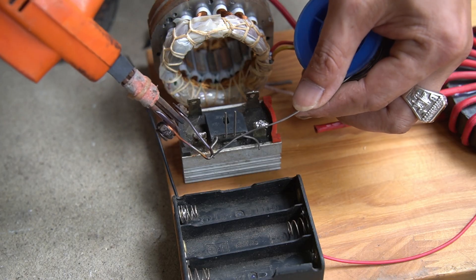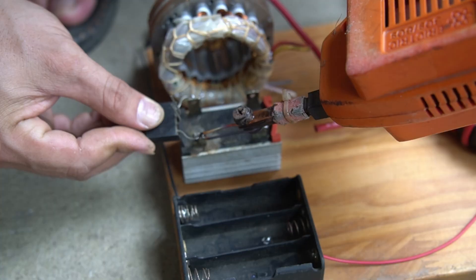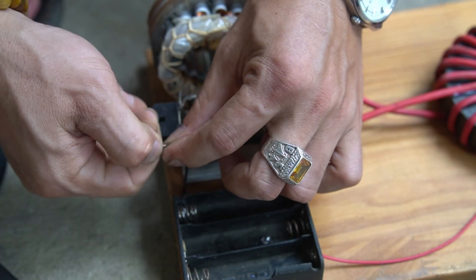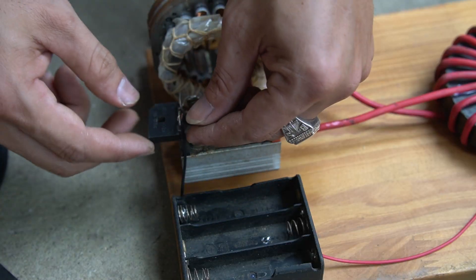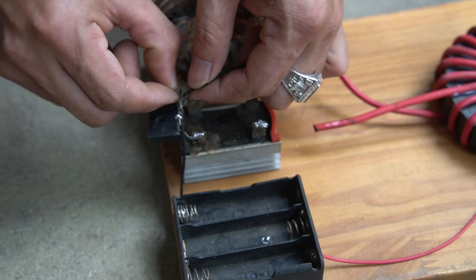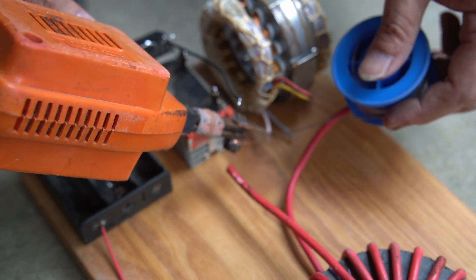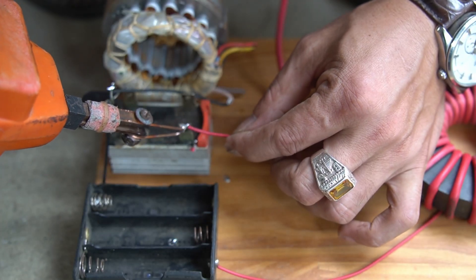I used an additional resistor chip. Next, I used a soldering iron to attach the chip to the two terminals of the capacitor. Then I connected the wires to their correct positions: one end of the battery tray I connected to one leg of the capacitor, one leg of the capacitor I connected to the input of the stator coil, and one more leg of the capacitor I connected to another input of the stator coil.